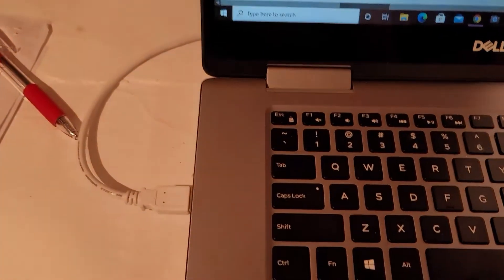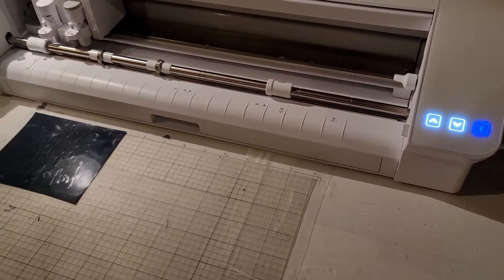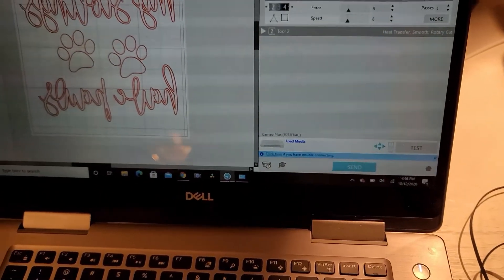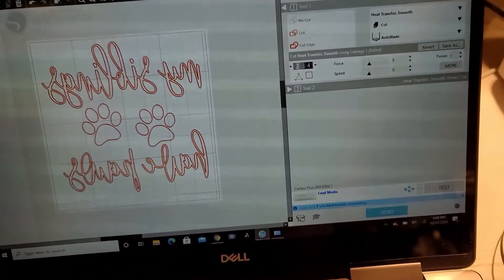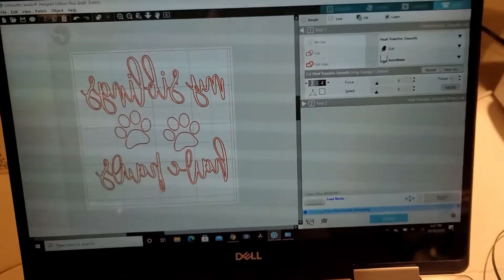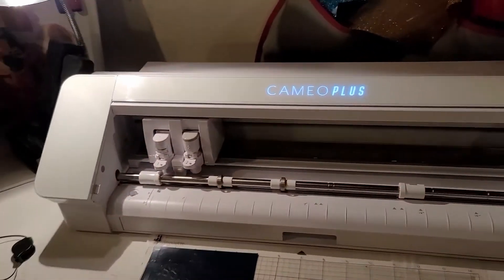I figured if it was maybe my USB connection I'd just disconnect that from both devices, so I disconnected it on both sides and tried out the Bluetooth — but even with Bluetooth it was still not working. I deleted the devices, restarted, deleted the Bluetooth option from my laptop, reconnected, updated Silhouette Studio, and tried to update my drivers on the laptop — and it still didn't work.